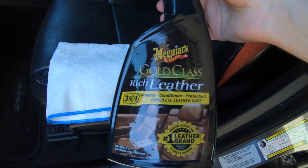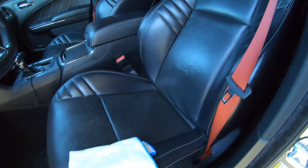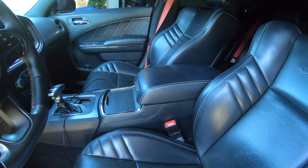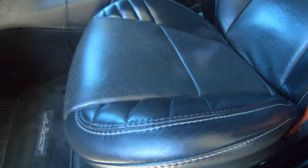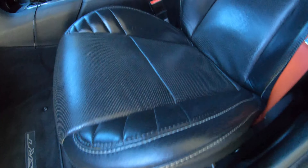Got me a little microfiber. Got me some rich leather cleaner — makes it all buttery again. So we're about to wipe the leather down, and then I got something else for the plastics. Not sure if you guys could tell the difference on camera, but way shinier. Kind of restored the leather a little bit.